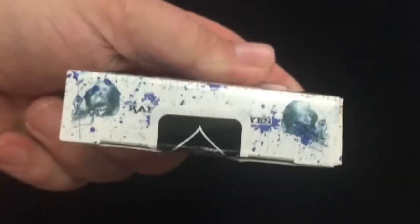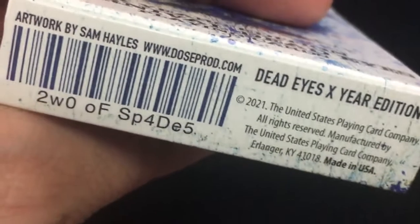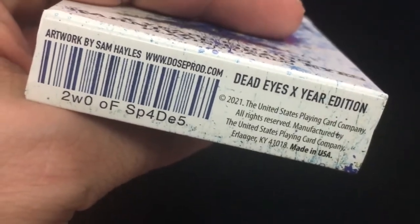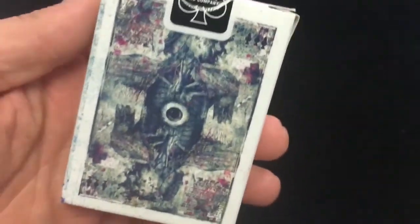The top says Carnival Deadeyes. The bottom says Deadeyes X-Use Edition 2021, and there is a two of spades reveal on it. Check out Sam Hales' website, DoseProd.com — link will be in the description. There's the back design: an eyeball and a lot of weirdness. Standard USB-C seal, standard tuck box finish, with stuff on the flaps and some splatter as well.